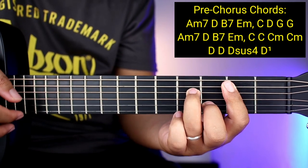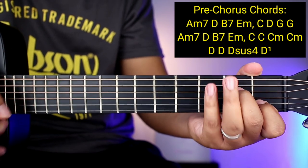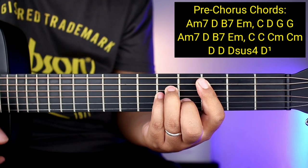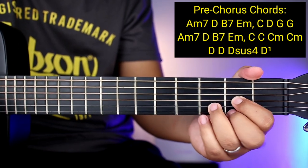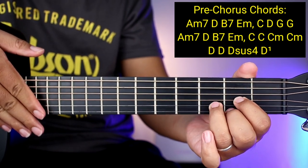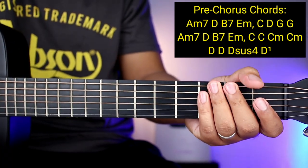Tapos B7, tapos E minor, tapos C, tapos D, tapos G, and then G ulit. Check ka na lang mga chords: A minor 7, tapos D, tapos B7, tapos E minor, tapos C, tapos C ulit, and then C minor, tapos C minor ulit, tapos D. Third line ng mga chords: tapos D, tapos D sus 4, tapos D na may 1. Ang gagawin nyo lang sa pinakadulong D sus 4 ay down, down, slap — and then pupunta kayong D na pinakadulo, may 1 sya, so 1 strum down. Down, down, slap, tapos D.